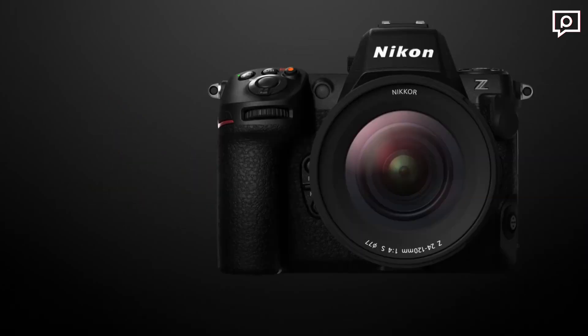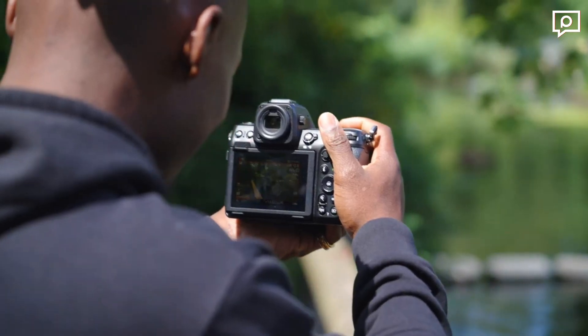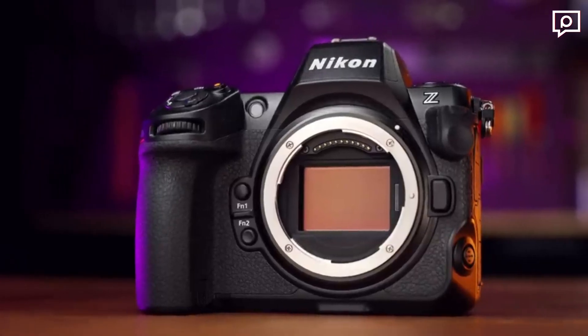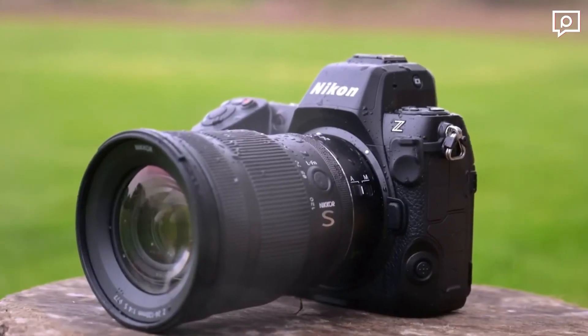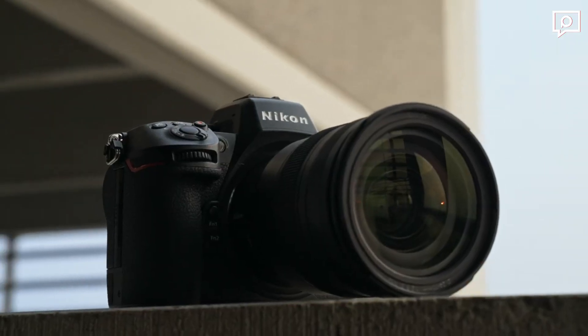Let's dive into the world of the Nikon Z8 and witness its extraordinary capabilities. The Nikon Z8 comes equipped with a remarkable 45.7-megapixel full-frame BSI stacked CMOS sensor, utilizing Sony's IMX609-AXE technology. The sensor has a total resolution of 52.37 megapixels, delivering stunningly sharp and detailed images.